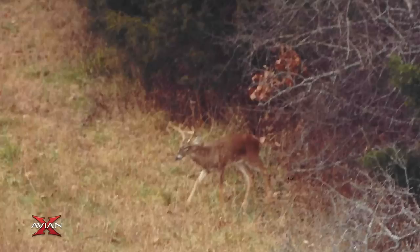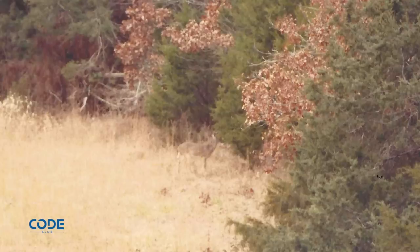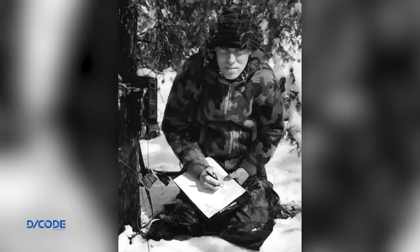I spent a couple of years with a personal video camera — I thought it was the greatest thing since sliced bread — sitting in trees, didn't even have enough funding for stands in a lot of trees, trying to video bucks using scrapes. During that time, I met an infrared engineer from Kansas City. He heard me give one of my talks and said he thought he had a tool that would help me more. Folks, that was the start of trail cameras.